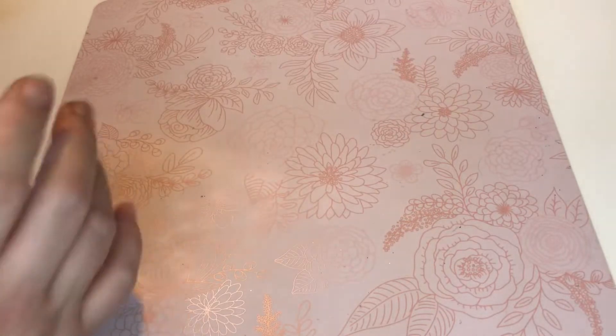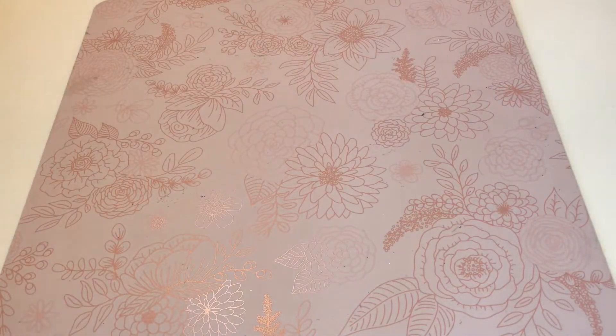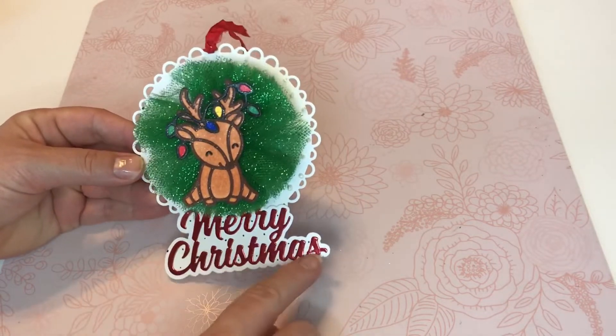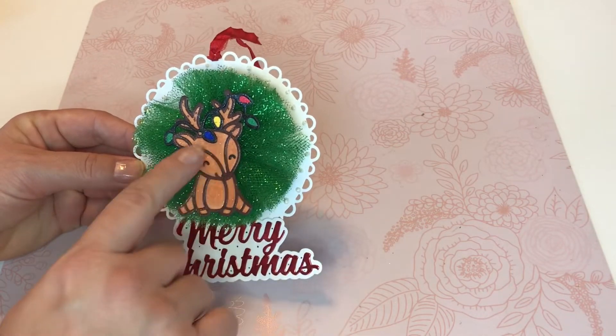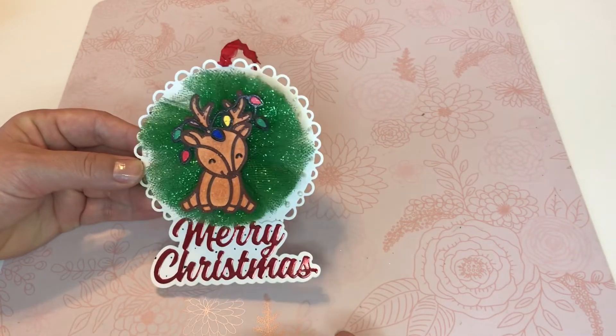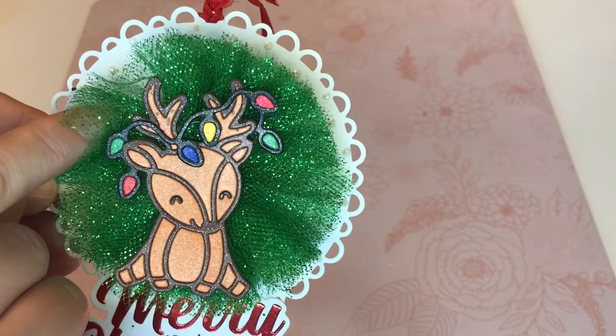I didn't pull out the circle die that I used, but I did use one of my scalloped circle dies. So let me show you my first project using that deer and the Merry Christmas and the tool rosette I made myself. And then I have some liquid pearls on there.